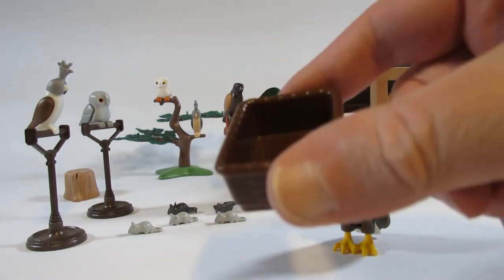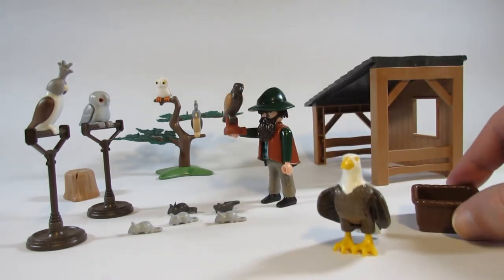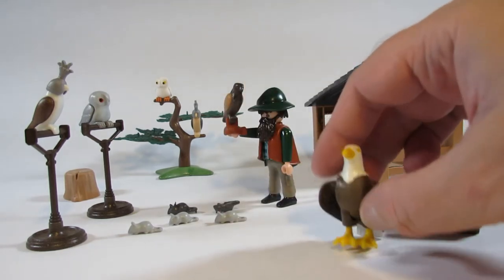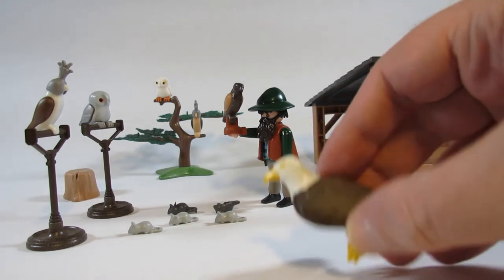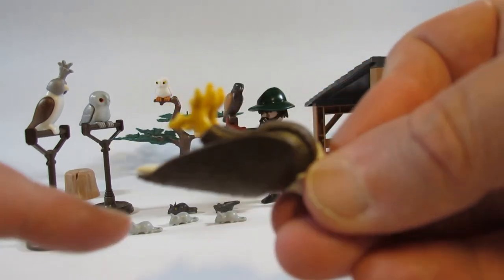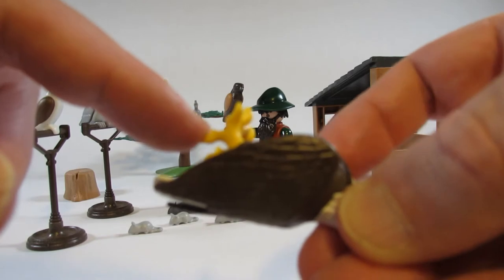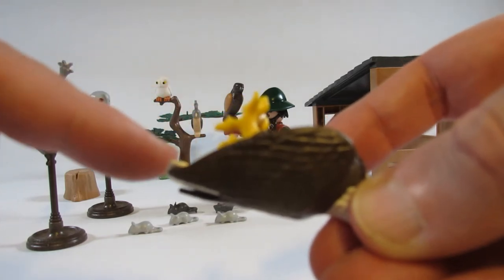We have a little basket and a bald eagle — a very nice bald eagle. If we look at the feet, it has a couple of clips where it can clip onto a bar or a branch.